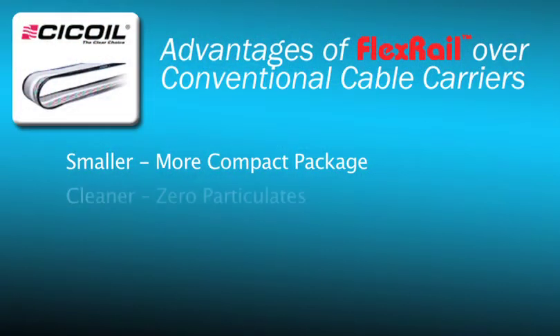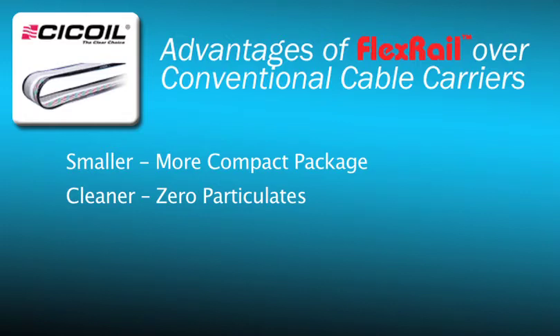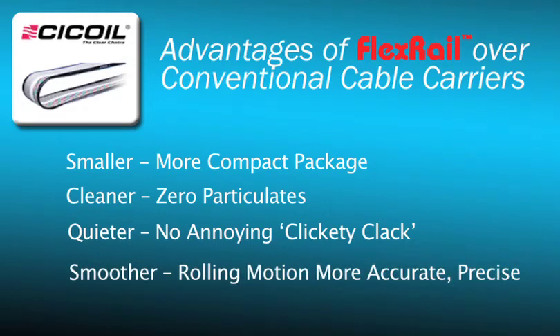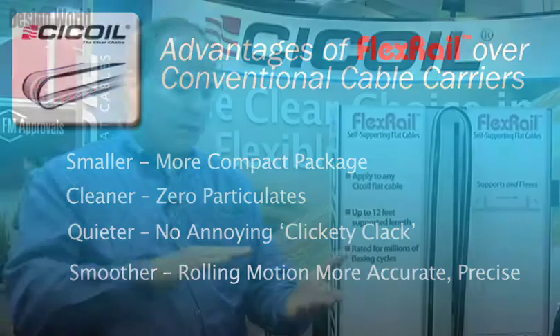Our silicone cables are all class one clean room rated, so they have zero particulates versus cable carriers that have quite a bit of particulates because they're made of plastic or PVC. It's more compact, it's quieter also because it's silicone and there's not the clickety clack and the noise that you get in a cable carrier. And the final reason is you get extremely smooth motion, so when you're doing a scanning or very precise application, ours is a continuous smooth rolling motion, giving you extremely accurate and precise motion in your linear motion application.